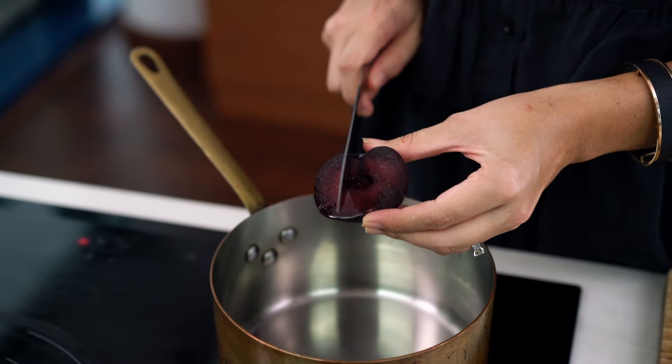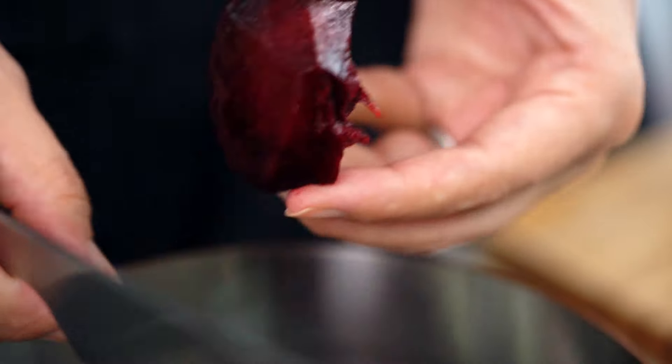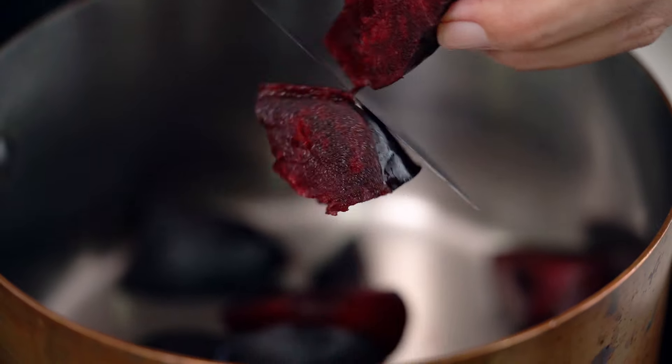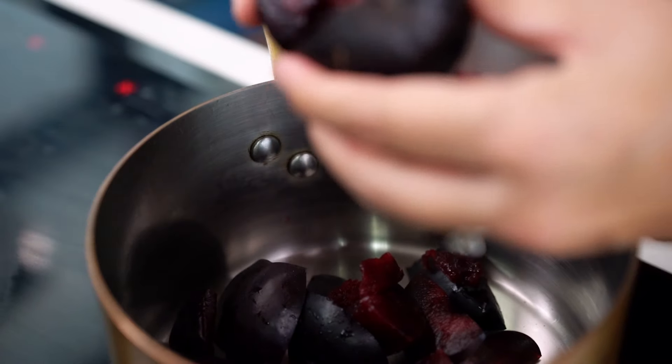Now if you want to be all fine dining about this you could peel the plums. I don't mind having a little bit of a rustic kind of finish to my sauce because then people know that it was actually homemade, which is always nice. But feel free to peel those plums if you want a sauce that is a little bit more refined.